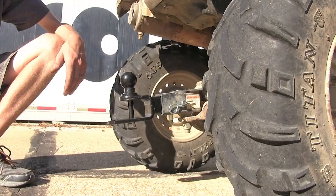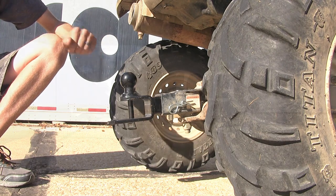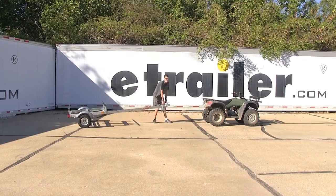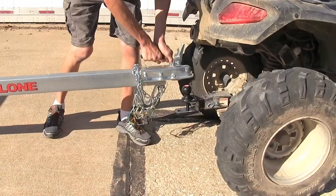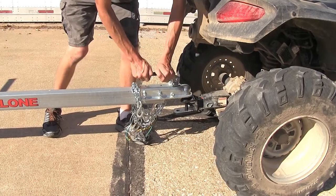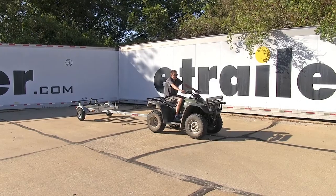Let's show you how you can do that without having to swap out your ball mount for a different style of ball mount. The ball on our ball mount allows us to easily hook up to a trailer, and now we'll drive around with our trailer and show what it's like.